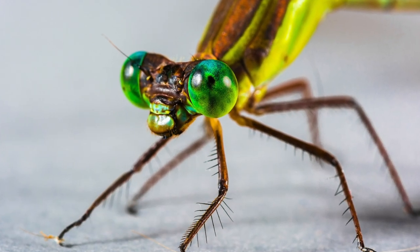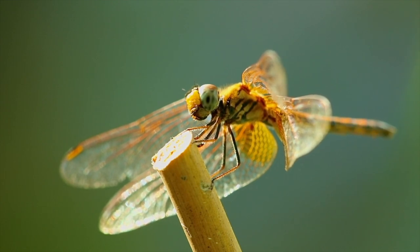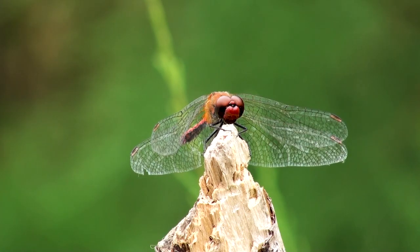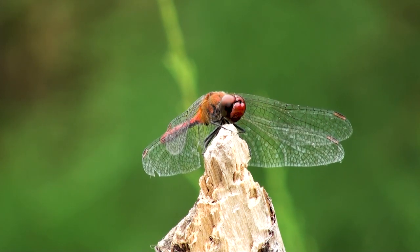Starting off with the eyes: when you take a dragonfly, you can observe that they have very large eyes. These eyes can be seen as if they are wrapped around the sides of the insect's head, taking up most of its head. This may also have different colors depending on the species.